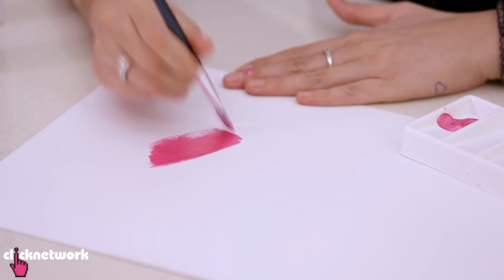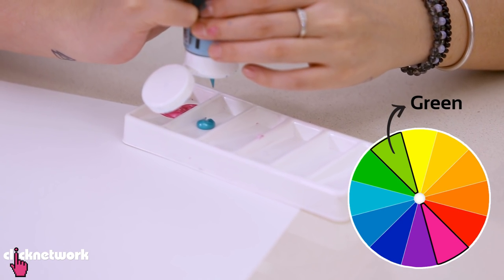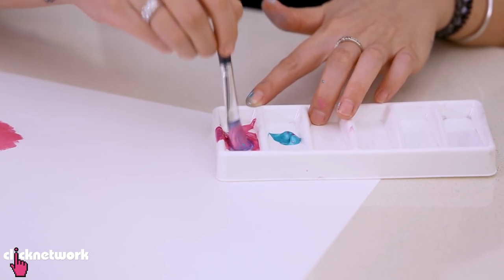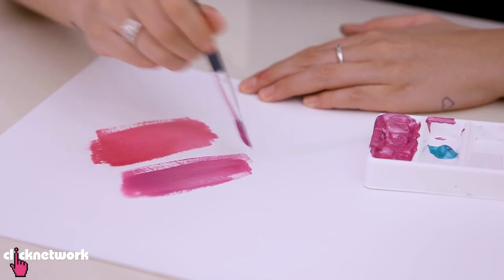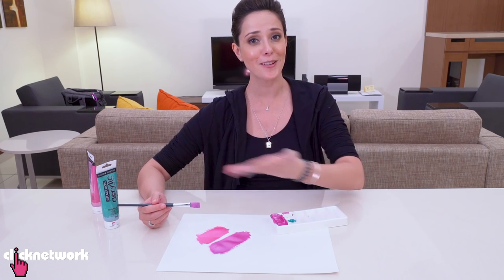I find that a little bit too bright, so I'm going to use the complementary color, which is actually green, to make it a little bit darker. I'm just going to simply add it like this. As you can see, the pink is now a shade darker than the original pink. And that's all there is to it.